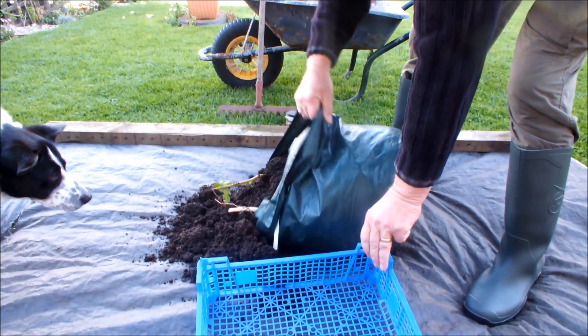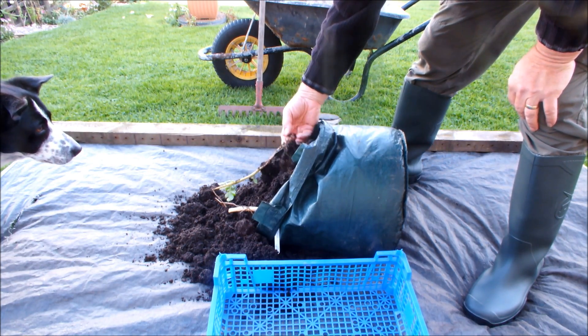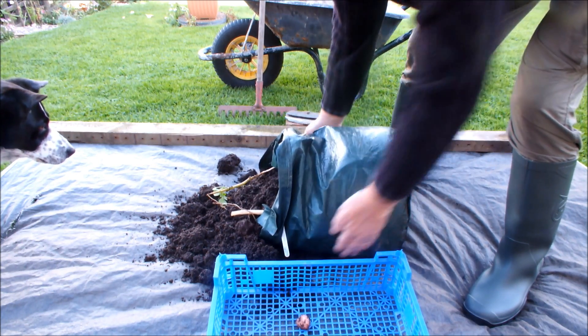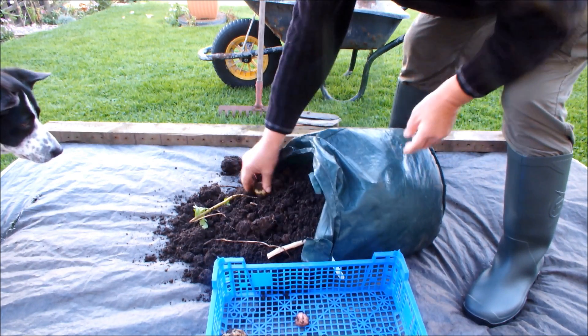Just before we go any further, we'll put this basket here and put the potatoes in as we find them, shall we? And then we'll sort out what's what in terms of variety after we get them all out.